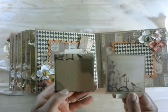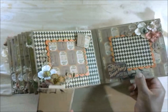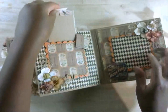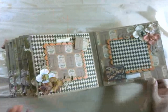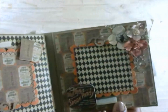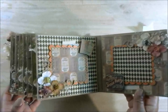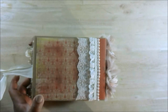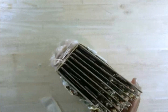Here are the last two tags. That was a really fun album to put together. I really like this brad here — it's a witch on a broom. That was really cute. And here is the back, with that trim — I just layered two different types of trim on top of each other.